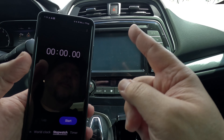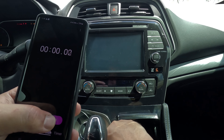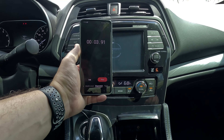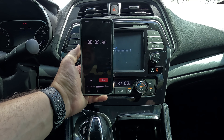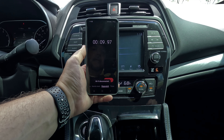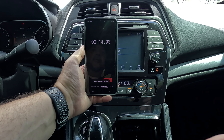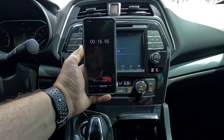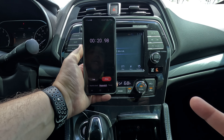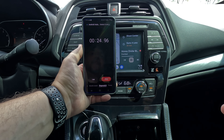Now we're going to do a test with the stopwatch — let's see how long it takes to boot up after starting the car. Alright, let's start it up. So far we're at 10 seconds, 11, 12... there we go, it's starting to boot up on my phone — 15, 16, 17, 18, 19, 20, 21... there it goes, now it's coming on. 24 seconds.